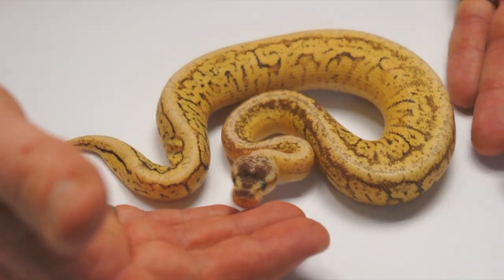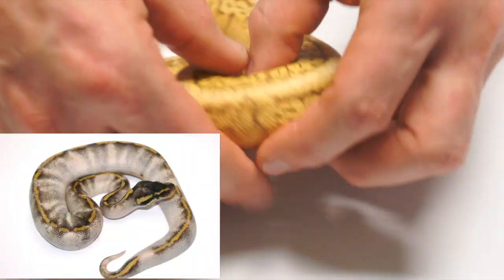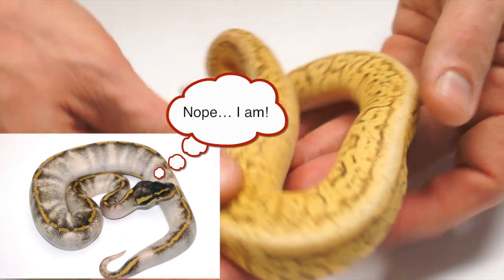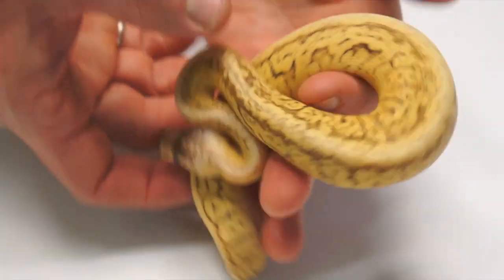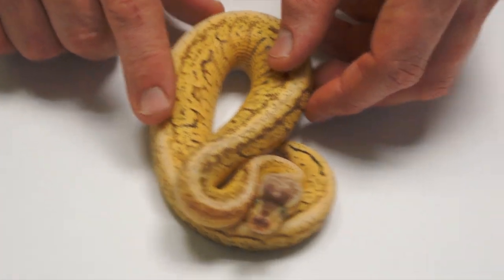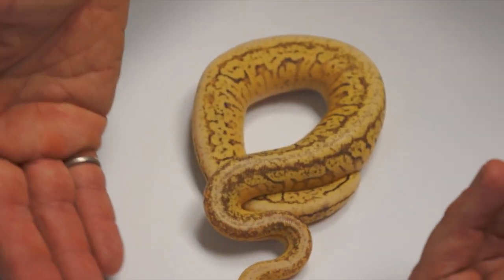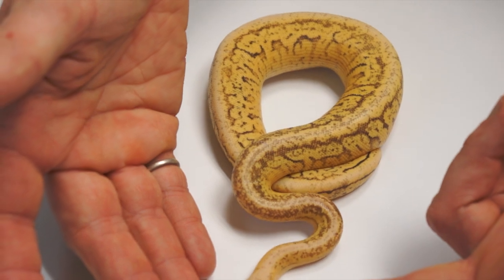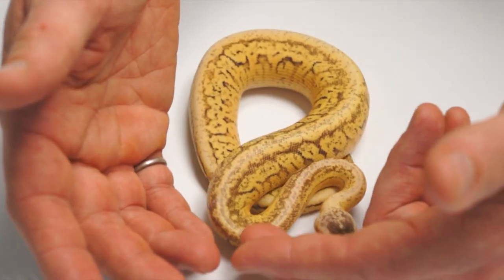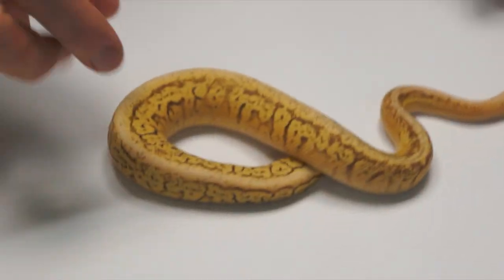This is pretty much seven genetic hits on this guy. I can't say it's the most fantastic looking snake in the world, but it's got all... the lighting is rough too, but it's really, really interesting — it's got a lot of potential genetically. So we're looking at a Super Pastel, Granite, Hidden Gene Woma, Fader, Pinstripe, Yellow Belly — that'd be seven hits. I'm counting Super Pastel too.